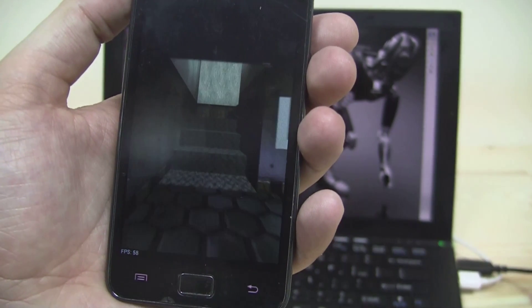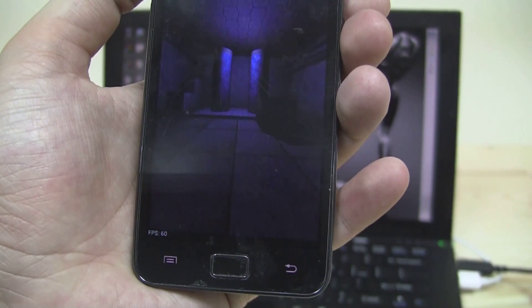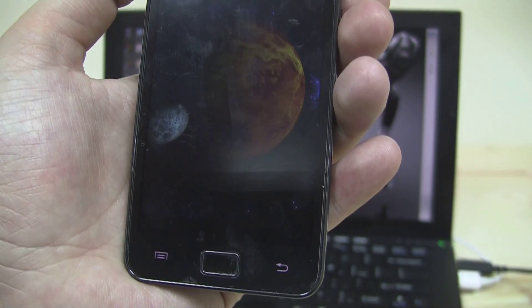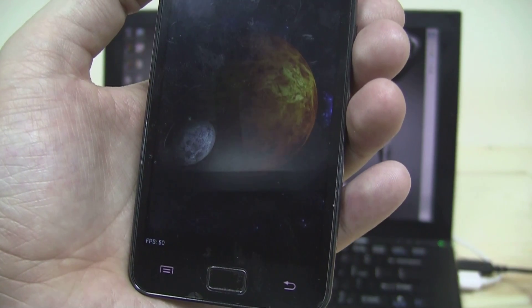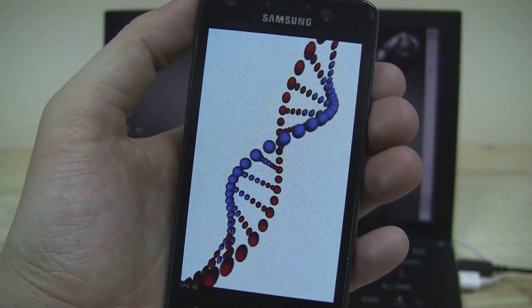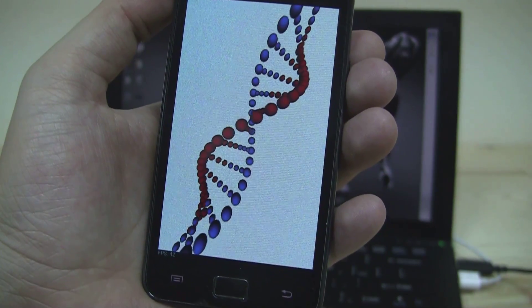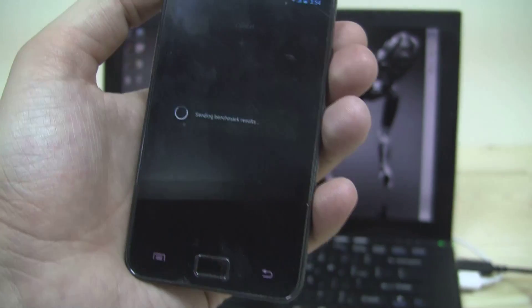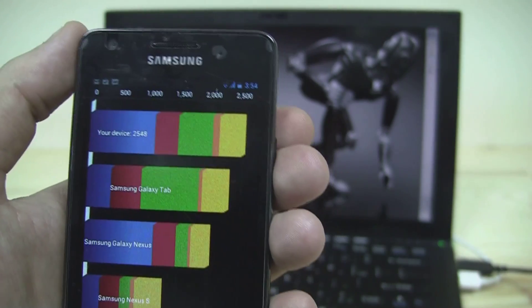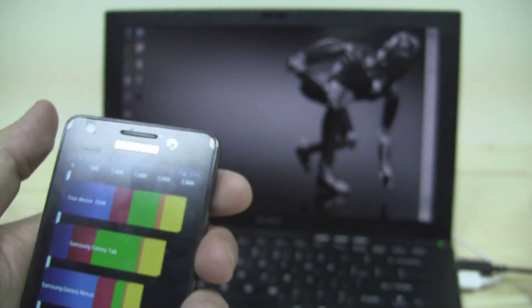Here we go — it's around 60 frames per second. Now comes the 3D section: 30 frames, 50 frames, 34 frames. There's the DNA helix. The Quadrant score shows about 2500 — keep in mind this is an updated benchmark for Quadrant. I still love this ROM.